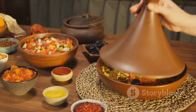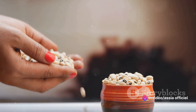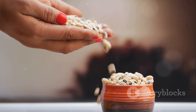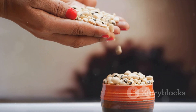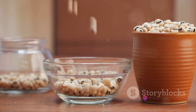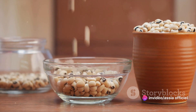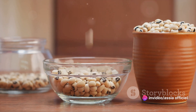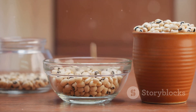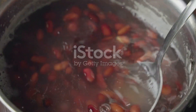Now that we have everything we need, it's time to start cooking. Our first step is to prepare the beans, the heart of our Lubia stew. Beans are a staple in Moroccan cuisine, providing a hearty base for many dishes, and this stew is no exception. First, you'll need to soak the beans. This is a crucial step, as soaking helps to soften the beans, making them easier to cook and digest. It also helps to reduce the beans' natural gas-producing sugars, making your dish more enjoyable for everyone.